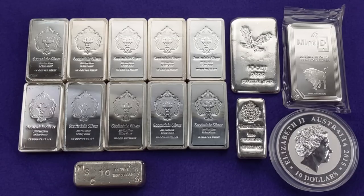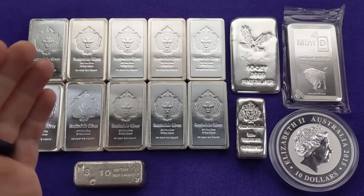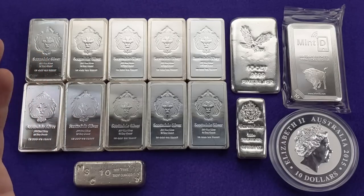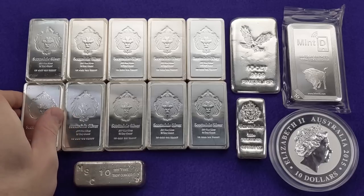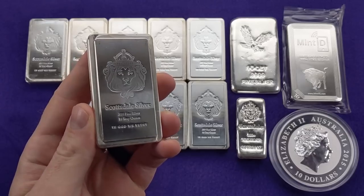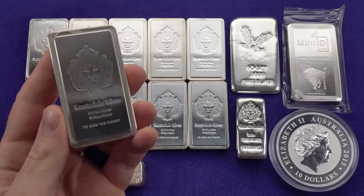I'm about to go over some of the great qualities that these 10 ounce bullion bars have to offer and some of their potential downsides as an investment as well. But first, let's take a closer look at some of these bars. These Scottsdale 10 ounce silver stacker bars are really some of my favorite 10 ounce bars — probably my favorite pattern for a 10 ounce bar actually.